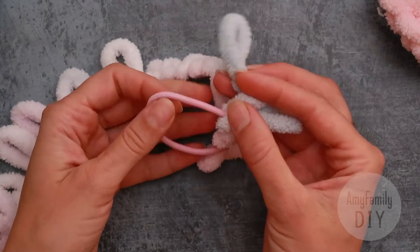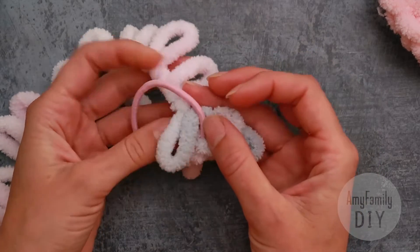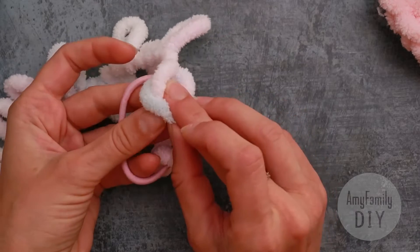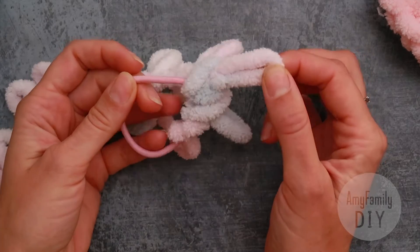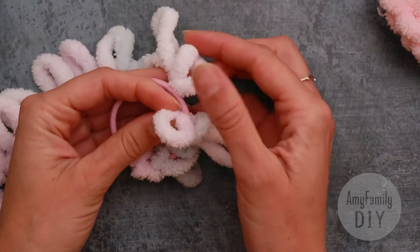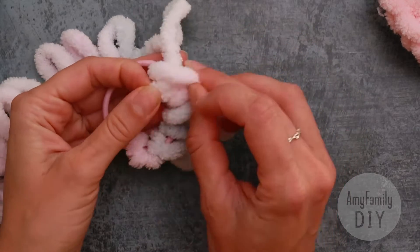Look once again: one loop goes into the band, and the next one goes into the previous one. No big deal, isn't it? Keep repeating this simple move until you've covered all the hairband in yarn.